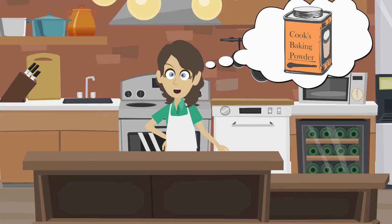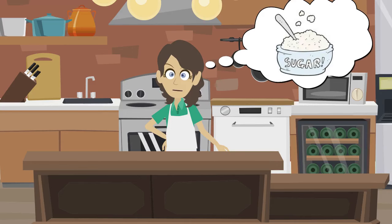You will need three cups of flour, one and a half teaspoons of baking powder, eight ounces of butter, one and a half cups of sugar, and one egg.